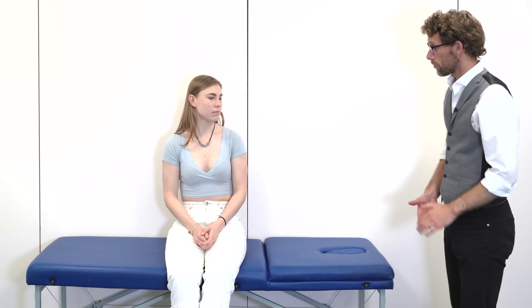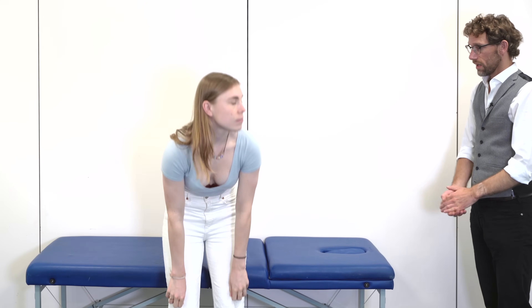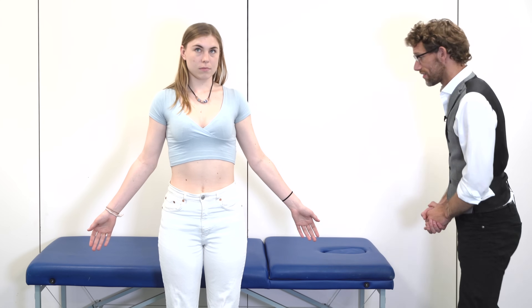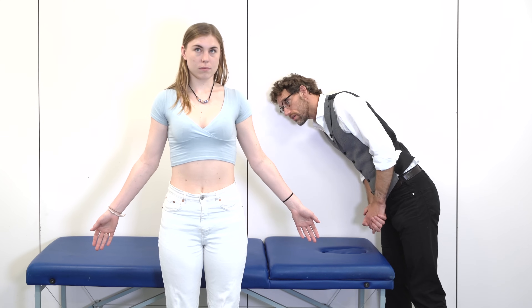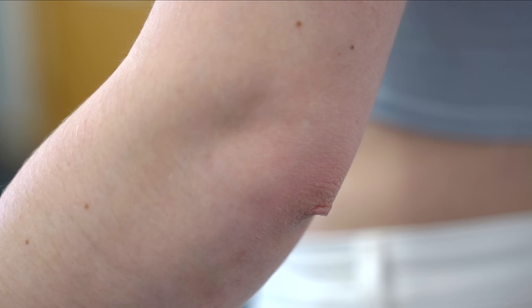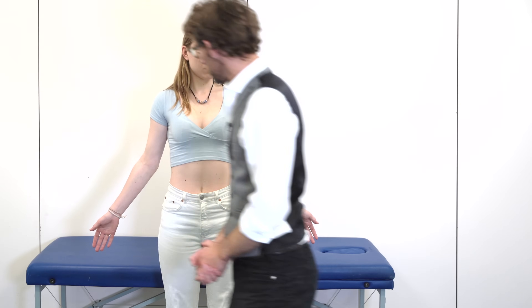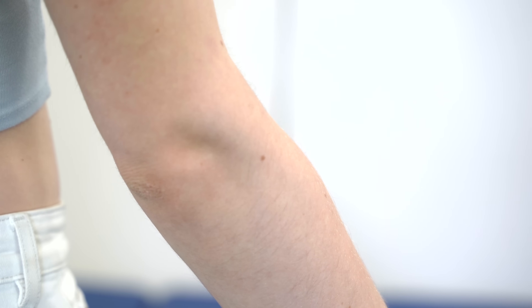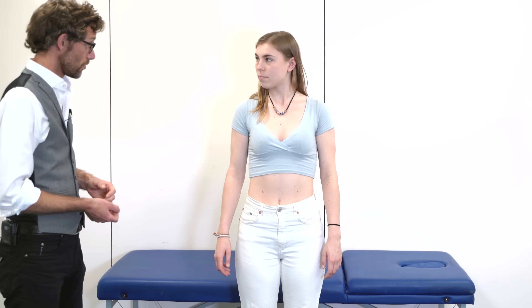So to start off, just get you to stand up please. And if you put your hands by your sides, like so. We're just having a look to see if I can see any obvious issues. I can't see anything obvious, so I'm just going to press around your arms, if that's okay.